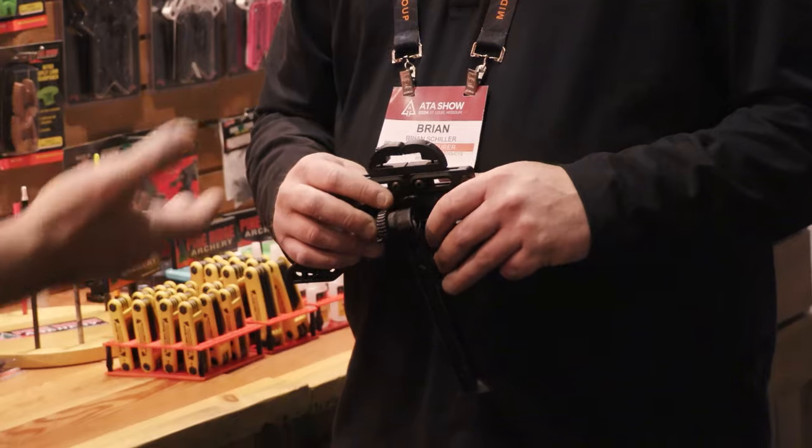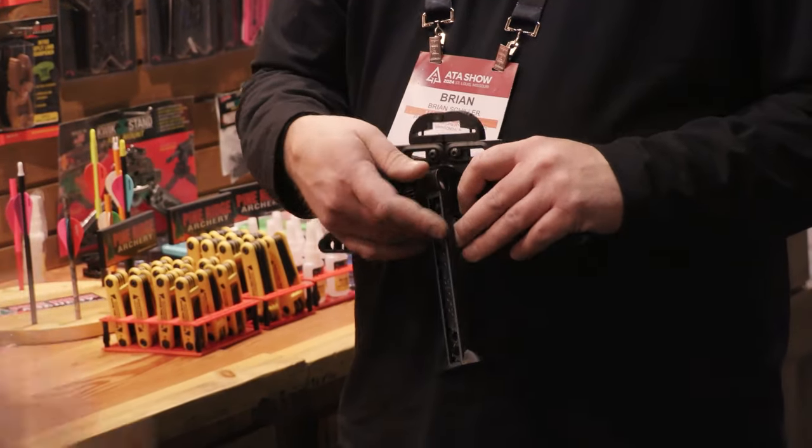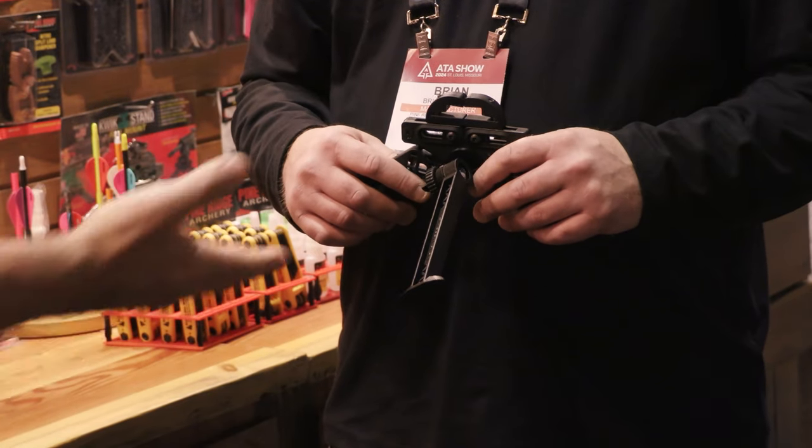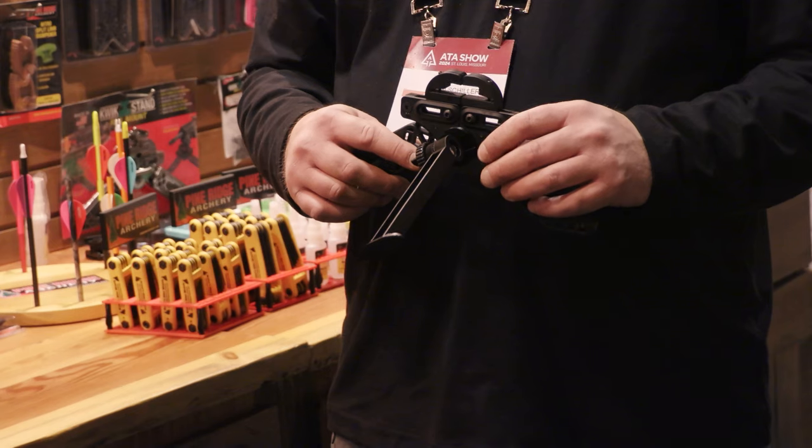Awesome. Well, Brian, we see lots of folks using the quick stand all over the place — 3D shoots, local shoots, whatever. Definitely a great thing. Cool to see that extra leg on there.